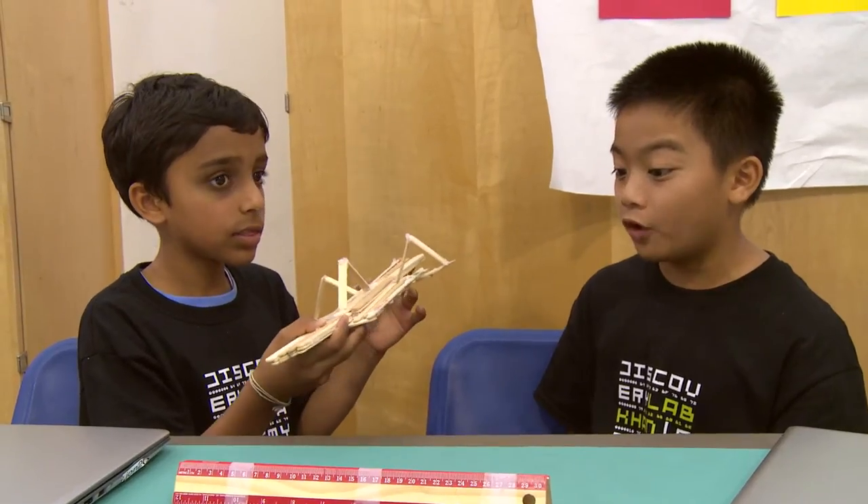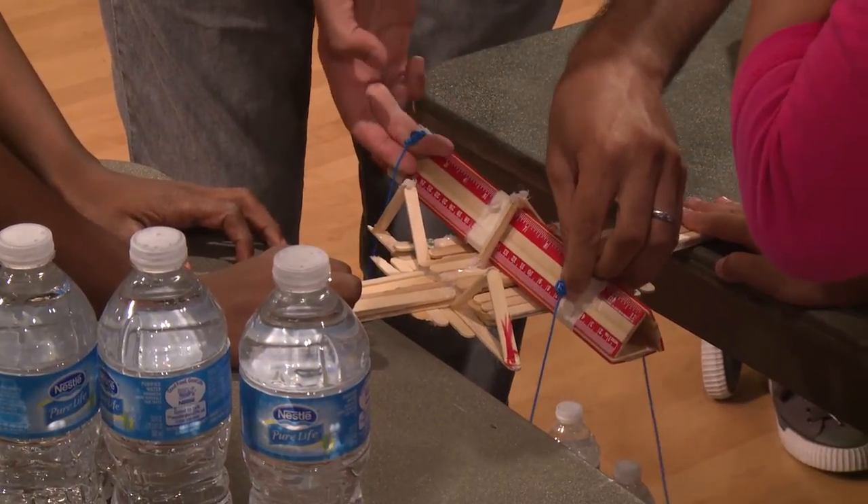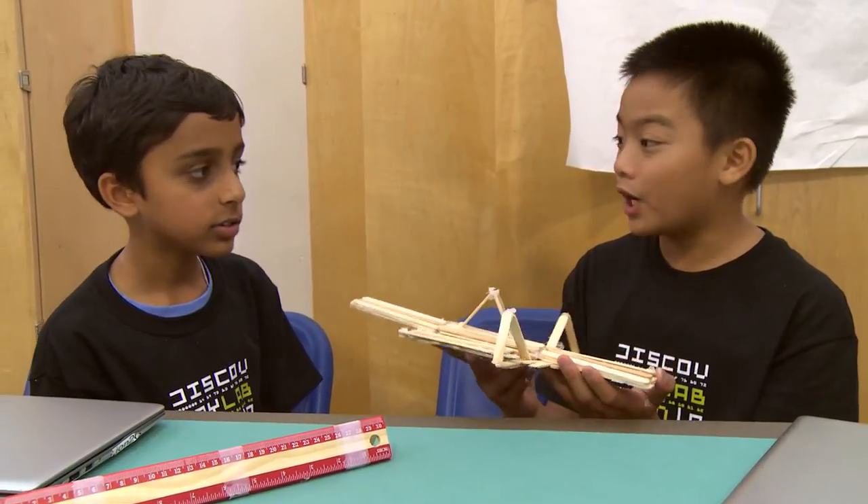How many popsicle sticks did you use? About 45 to 50. How much does it weigh? It weighs about 3.8 ounces. That's pretty good. How many water bottles do you think it'll hold? I think about 12 or 13.